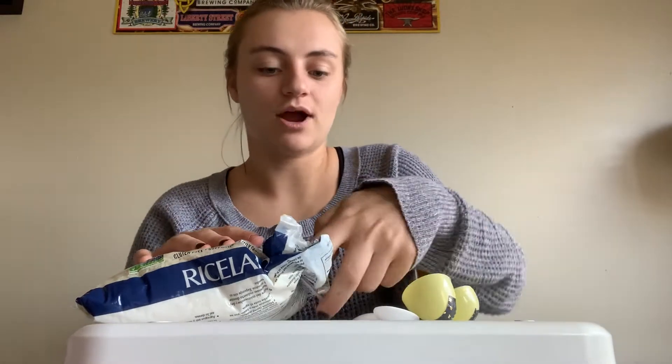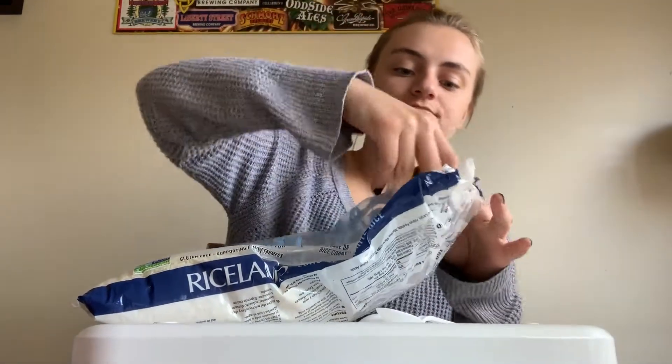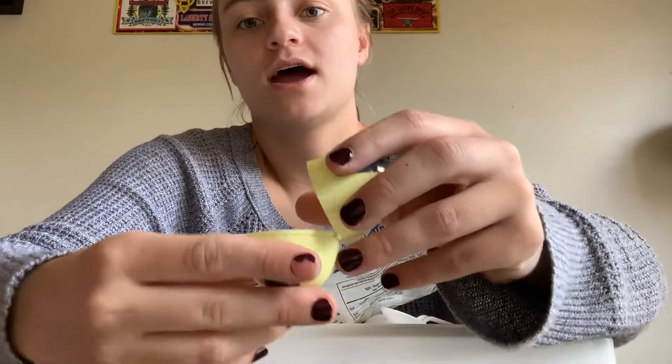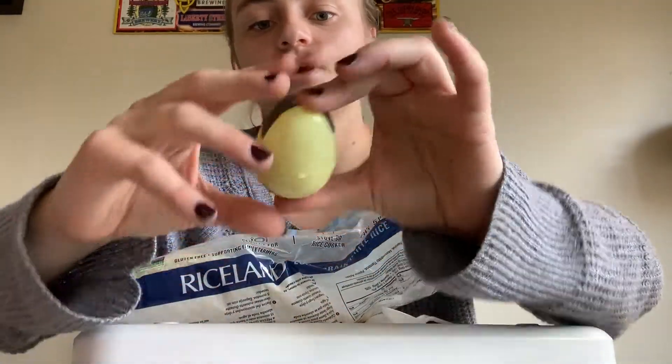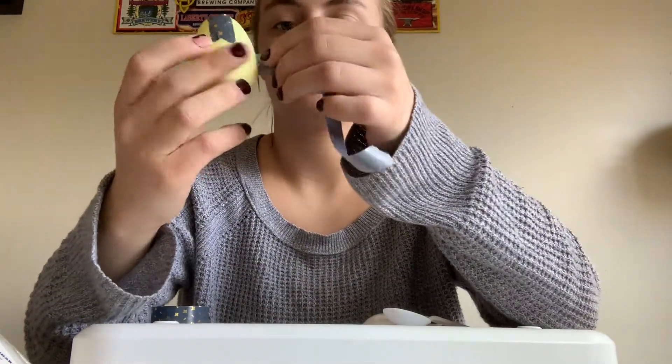So we're gonna put the rice into the plastic egg to make our shaking sound. You don't need a lot, just enough to fill up one half of the egg so that when you close it and shake it you hear the noise. Now we're gonna tape the egg shut so our rice doesn't spill.